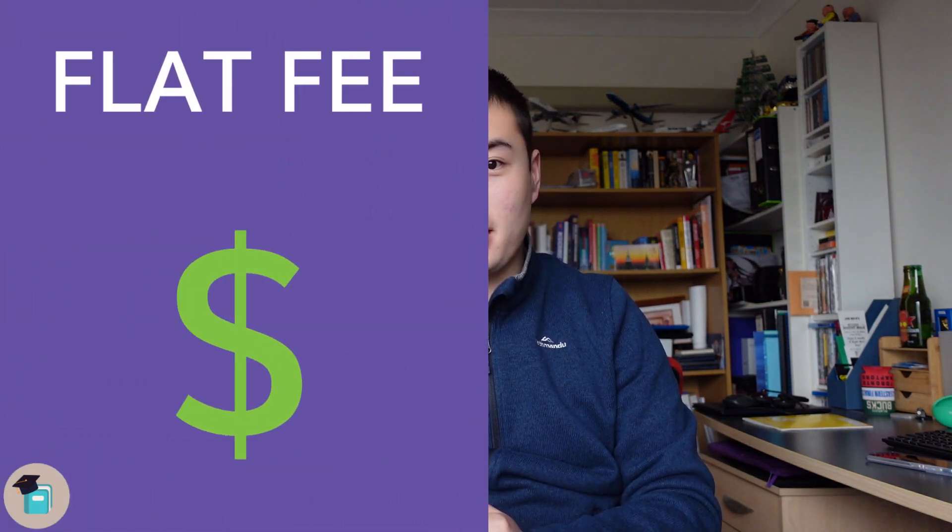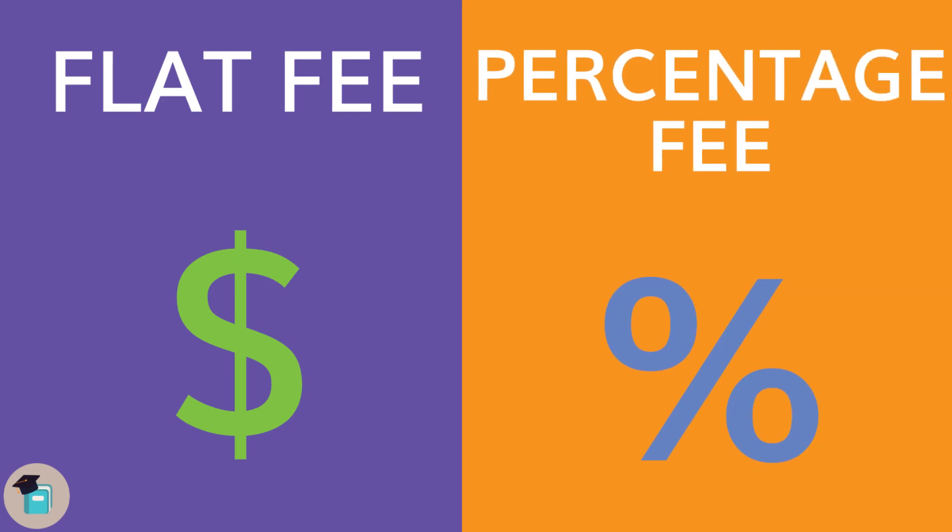Now every super fund charges account management fees, known as administration fees — it's how they survive. As you can see, these fees are becoming a bigger issue as super funds are taking a bigger proportion of your future money. But luckily I'm here to help. Administration fees are typically split into two parts: number one, flat fees, and number two, percentage fees.